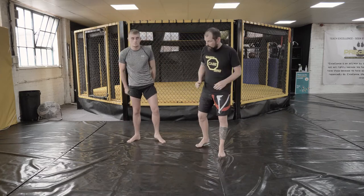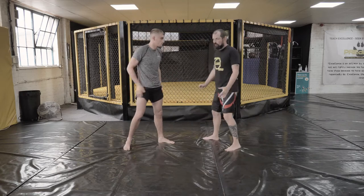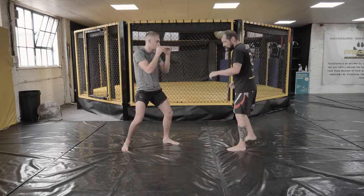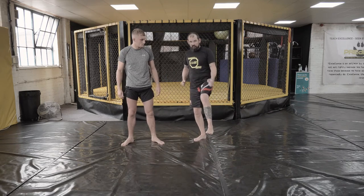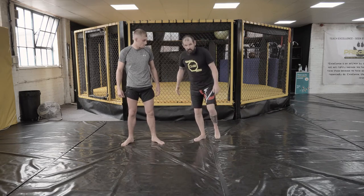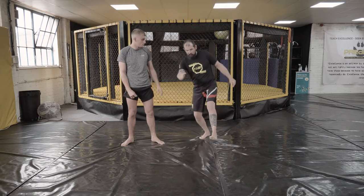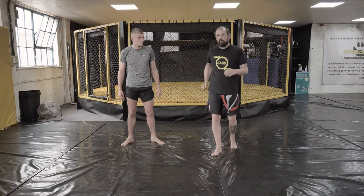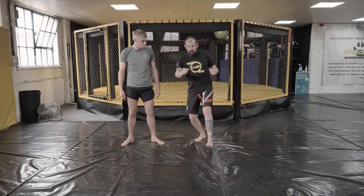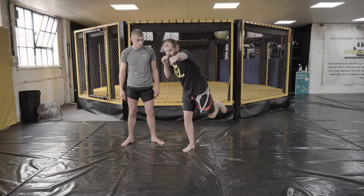One drill you can do to get used to it: a lot of people struggle with that first bit — they struggle with the jump and end up stuttering. Just for the drill, start on one foot: left foot in the air, jump and kick that foot back as you hop on the right foot. That way you get used to just that movement on its own — put the foot forward, hop across, and get used to going forward. Then once you're used to that, do the same thing with the punch, keeping the other hand up.